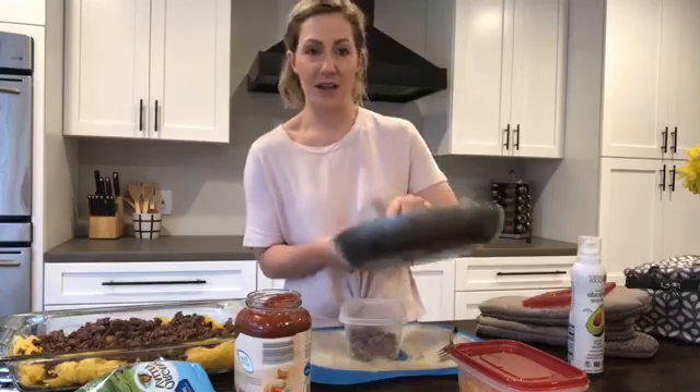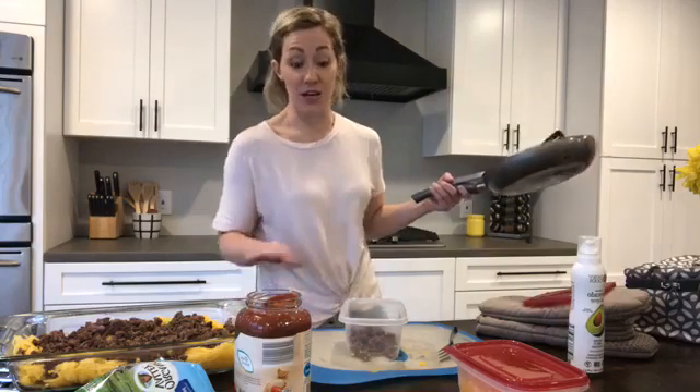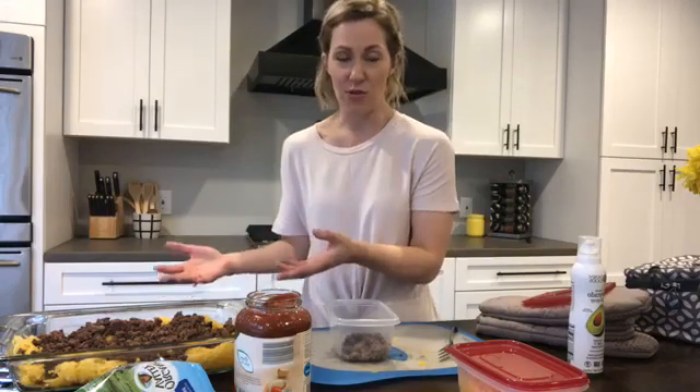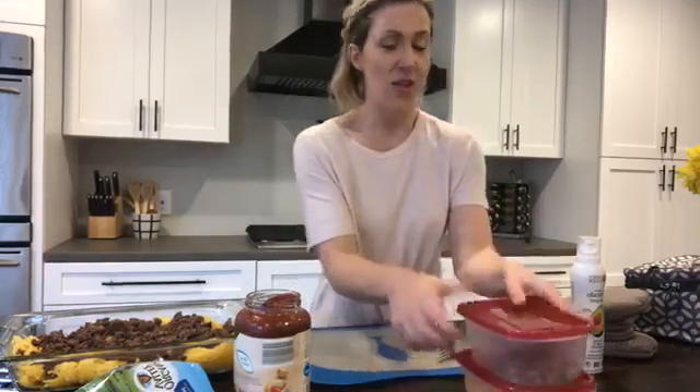Sometimes I eat the leftover ground beef plain with sautéed garlic spinach on the side and that's my dinner — it's delicious. There's a ton of stuff you can do with just plain ground beef. I just cooked two things, that's all I did, but I'm getting all these different meals out of just cooking two super easy things. How hard is ground beef to cook? Not hard at all. How hard is spaghetti squash? You just stab it and put it in the oven — boom, so easy.